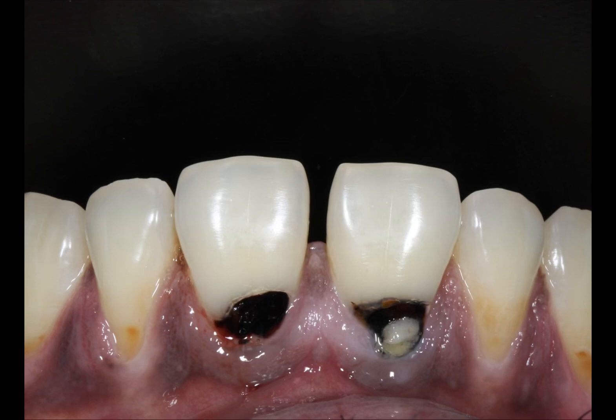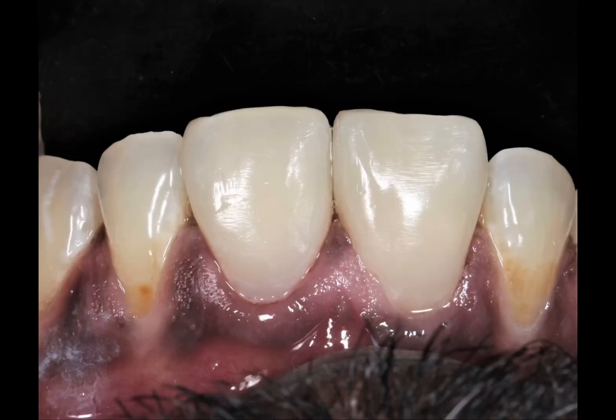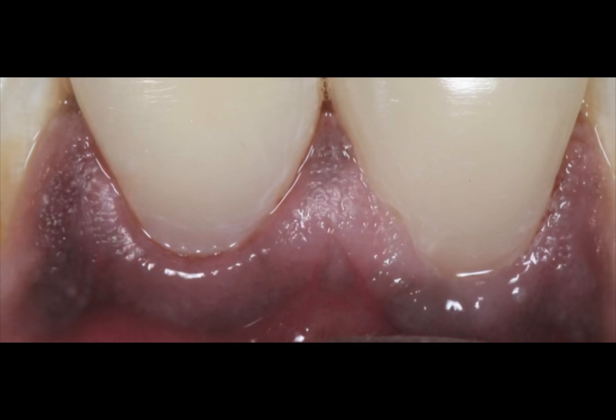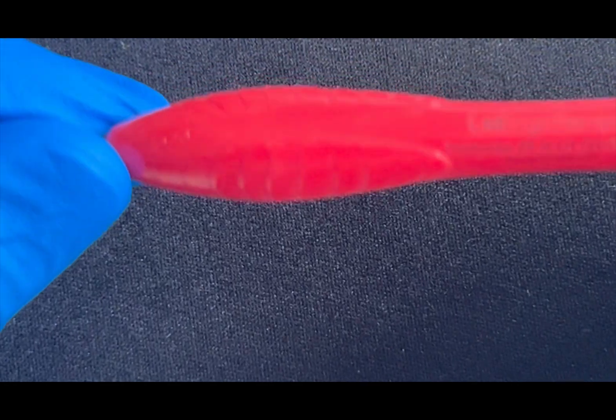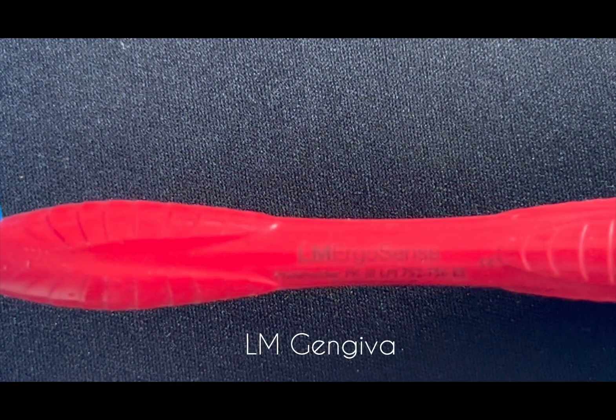I'm showing you another case which has a labial defect which is subgingival. I have used a unique instrument to retract the gingiva, isolated from moisture, and bonded with composites to get a beautiful restoration with adequate seal and integrity with soft tissues. The instrument I used is an Ellen gingiva, and this is how it is.